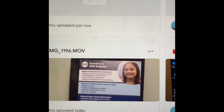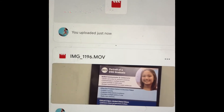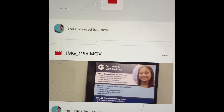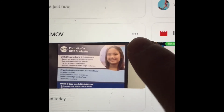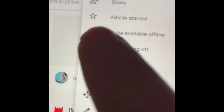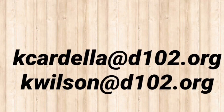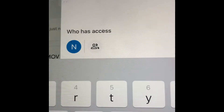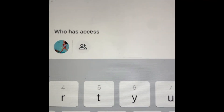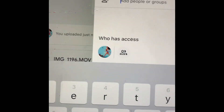You would be forwarding it to Miss Cardella and to Mrs. Wilson. There are three little buttons — touch those. At the top it says Share, so you're going to touch Share. Then you're going to type in the name.